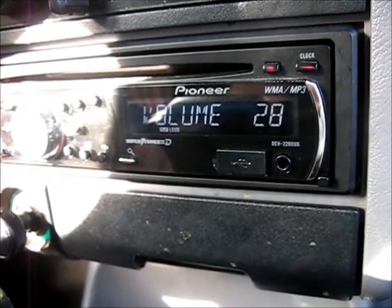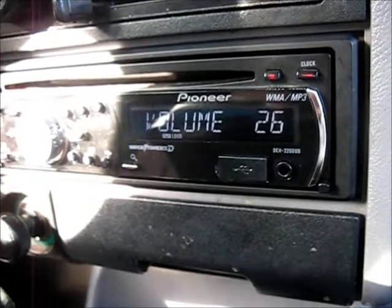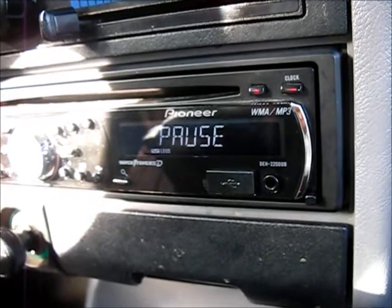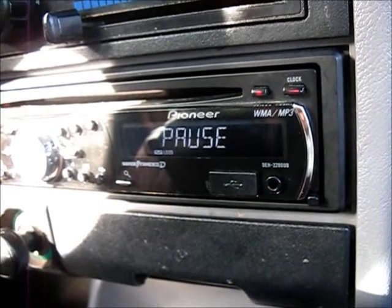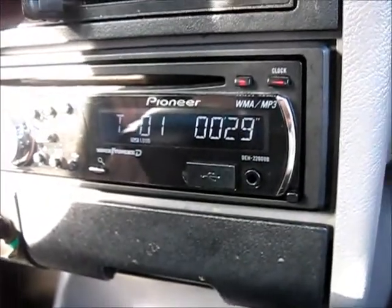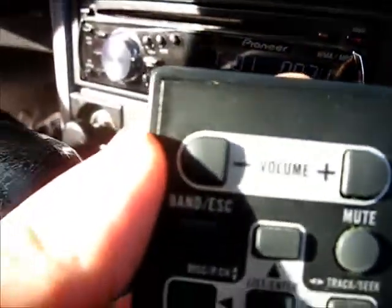That's going to be pretty cool when you get some amp and better speakers in here. Past 55, the speakers go a little dead. I'm not surprised. Just press pause again, it'll play. There we go. Max is 52. We got band, etc.